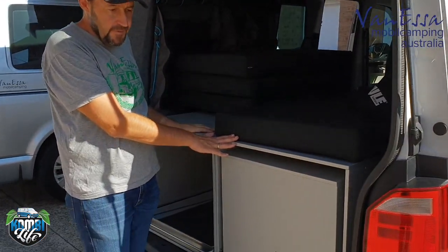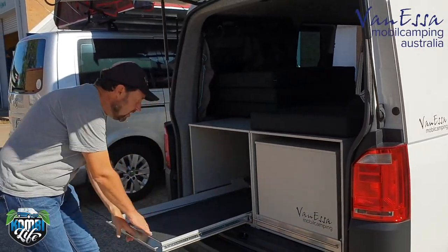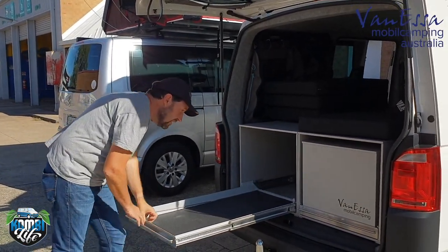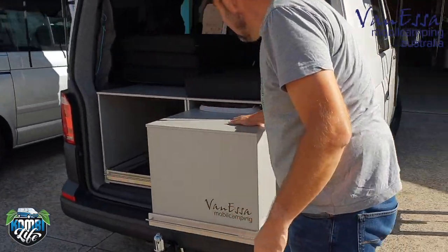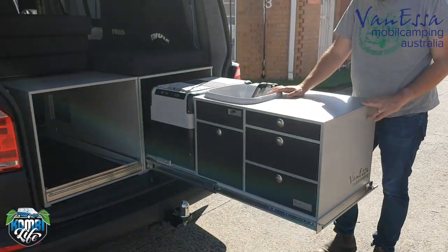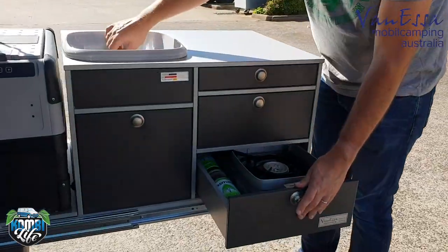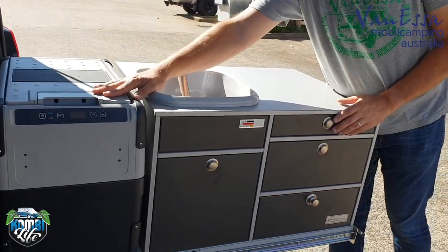We've also fitted this particular vehicle with our Arco twin tunnel system. On one side we can load in heavy objects; on the other side we can put through-load objects such as skis, snowboards, surfboards, golf clubs, and camping equipment. Coming around this side, we have the slide-out rear kitchen system. It has four drawers including the cooker, the sink, an optional shower, and the Dometic Waeco fridge.